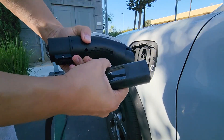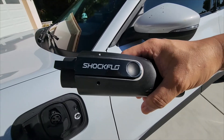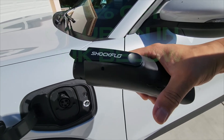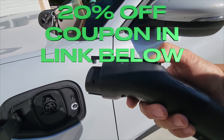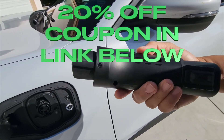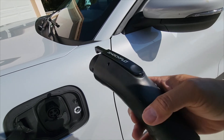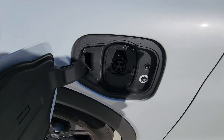Pop it off — that's it. So if you're interested in buying one of these, I have a 20% coupon that I'll link in the description below, and you can grab one through Amazon. Check it out, make sure you're happy with it. Questions or comments, feel free to post. Thanks for watching, peace out.